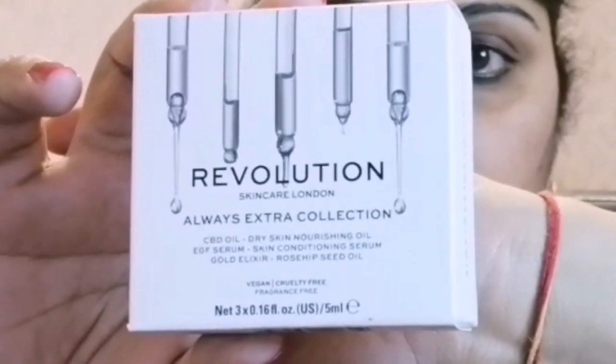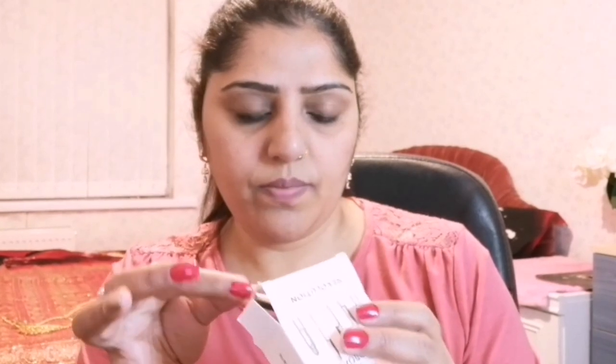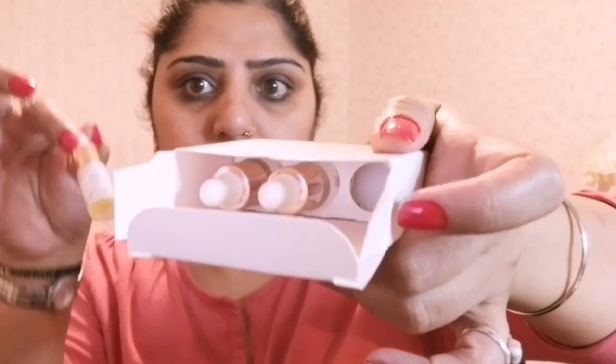I am applying Revolution Skincare London Always Extra Collection, which is a three-types-of-oil collection: CBD oil, EGF serum, and gold elixir. Here I am applying the gold elixir which is infused with rosehip seed oil, which is vegan.